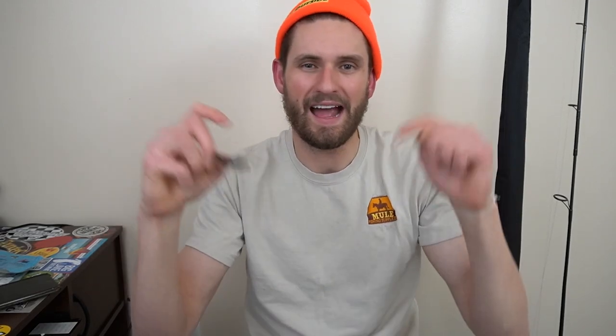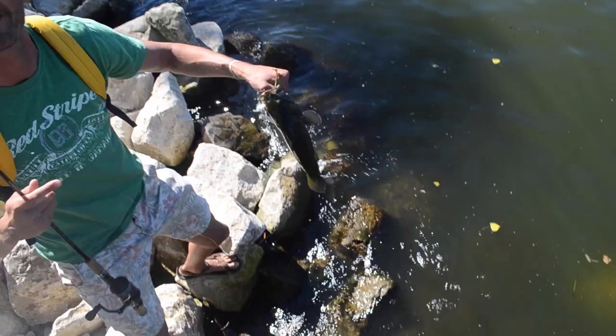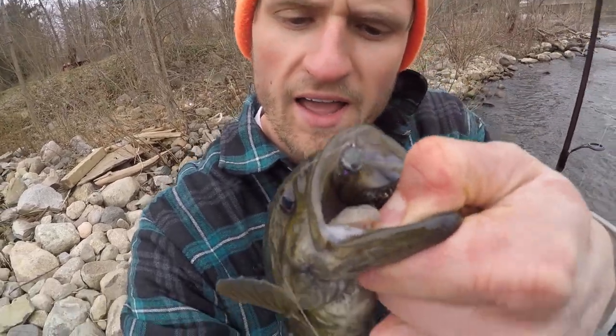The reality is the bass might not see it as what you're trying to imitate — they're just going to see it as a meal. If you want to become a Ned rig master and become an expert, just click the hashtag I put below — it's 'nedrigforlife' — or type it up in the search bar or click on my channel. I've got a ton of content on what gear to use, how to work this thing, and tons of Ned rig action. Make sure to pick up a few Ned rigs, toss them in your local body of water, mimic whatever bait fish you'd like, and you will catch fish. Have fun — we'll catch you next time.